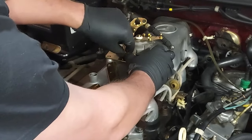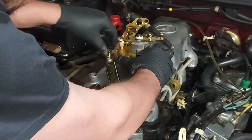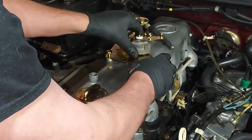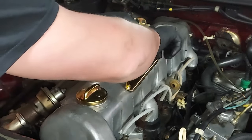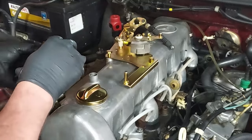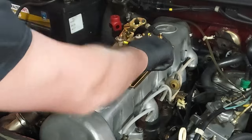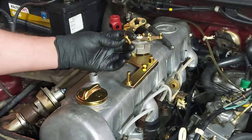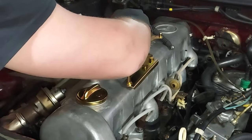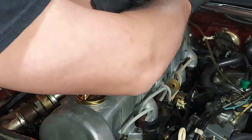This is aluminum, so you don't want to cross-thread or force anything together. Just snug it up — there's not a great amount of force on any of these parts, so there's no reason to crank it down. These are small bolts — maximum foot-pounds on a bolt that size is probably 15 to 20 foot-pounds, but we don't even want to do that much because it's aluminum. Once it's snug, just give it a nice snug turn and that's all you need.